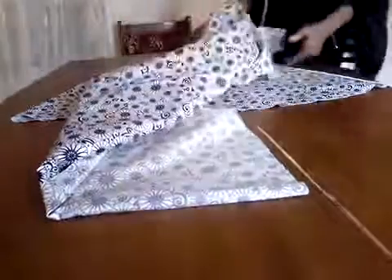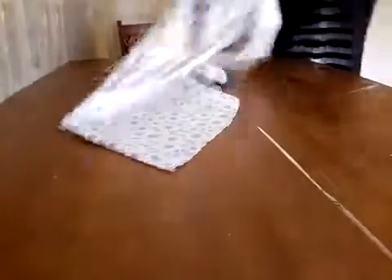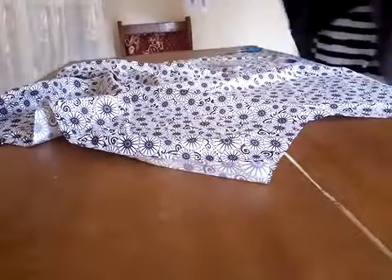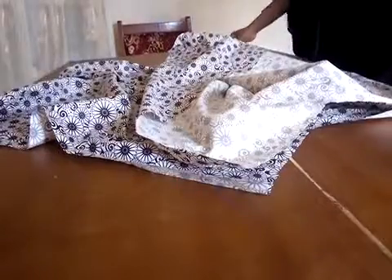The skirt is ready. Now let's show you how it's going to look. We have the front bodies — now let's place the back bodies on the table, then we place the front bodies on it. You will realize that the sides are equal.